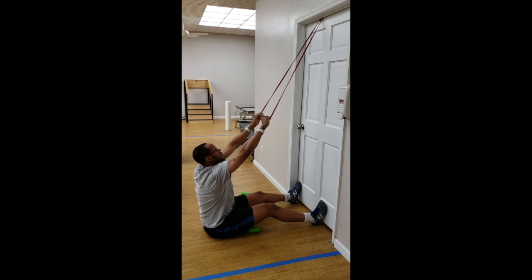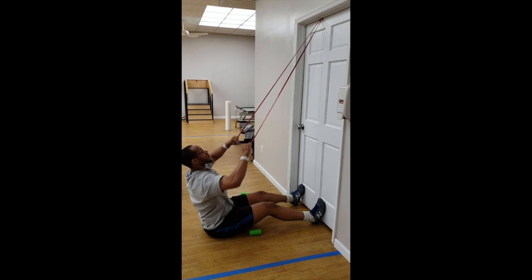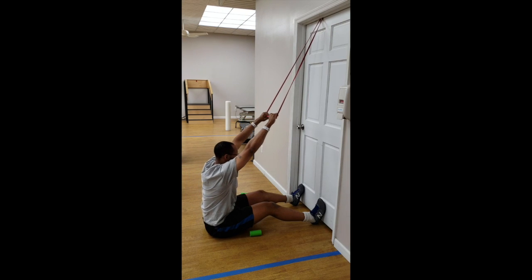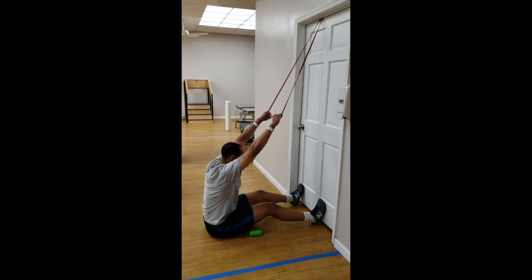Here we have the seated band lat pulldowns. This exercise is great for any type of home exercise if you can't get to a gym and you only have a band. Put the band on the top of the door and make sure the door is very solid and secure. Put your feet in front of you and have your legs slightly bent.